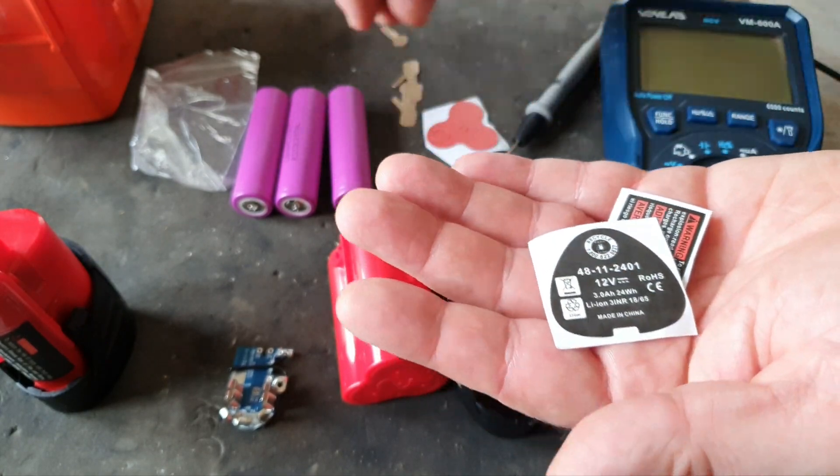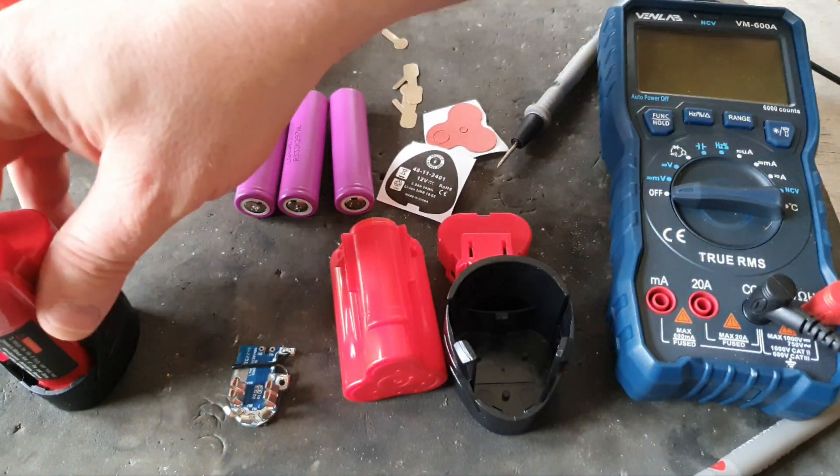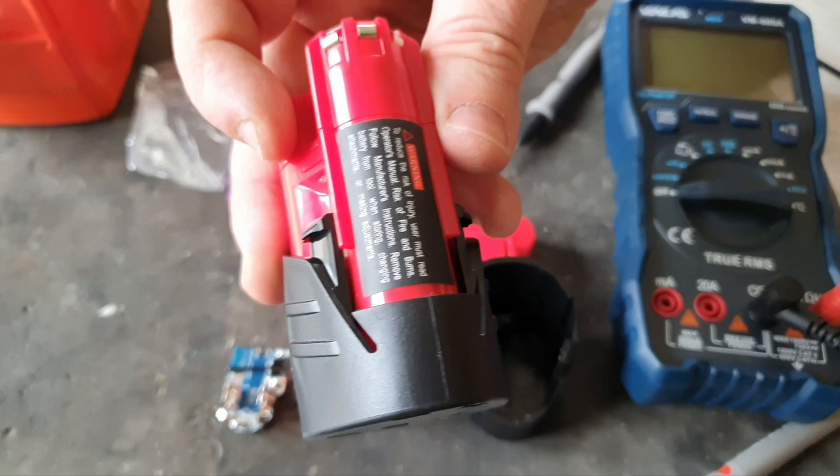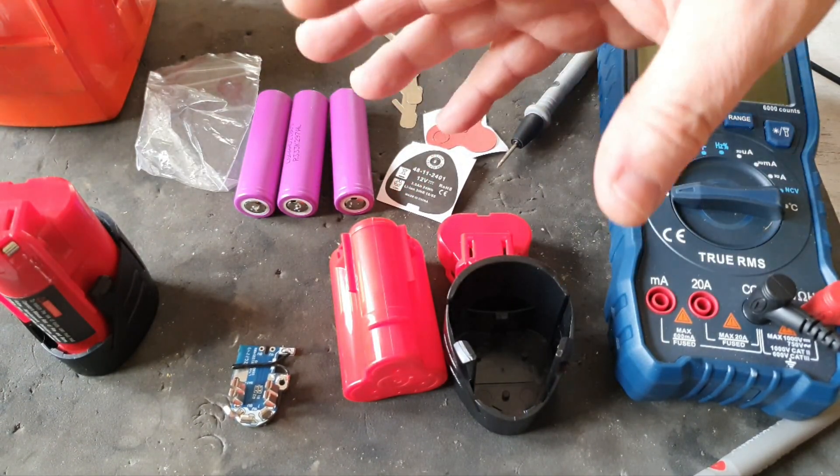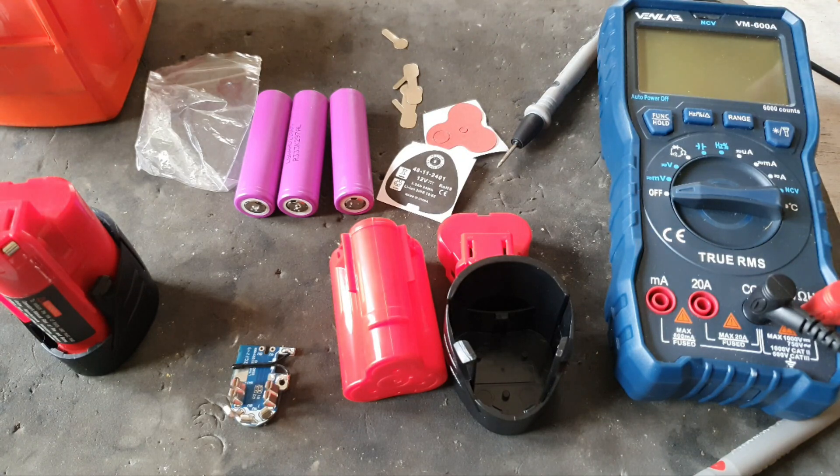It's not cost-effective to do this because you can buy these little weighty ones for about 12 or 15 pounds. But I'm doing this for fun and educational purposes. I'm not saying you should do this - battery repair is the choice of a madman. If you're mad, go ahead, but I do not suggest that you should do it.